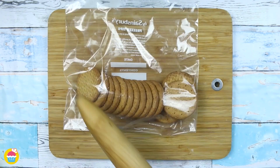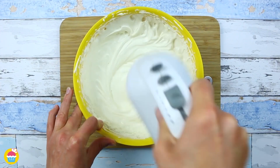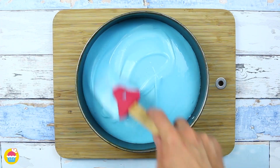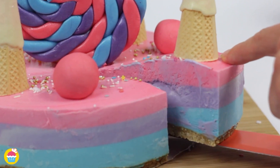Made with a few ingredients like biscuits, butter, cream cheese, vanilla extract, sugar, milk, gelatin, food colouring, and melted white chocolate — this cake is loved by all. So let's get started.